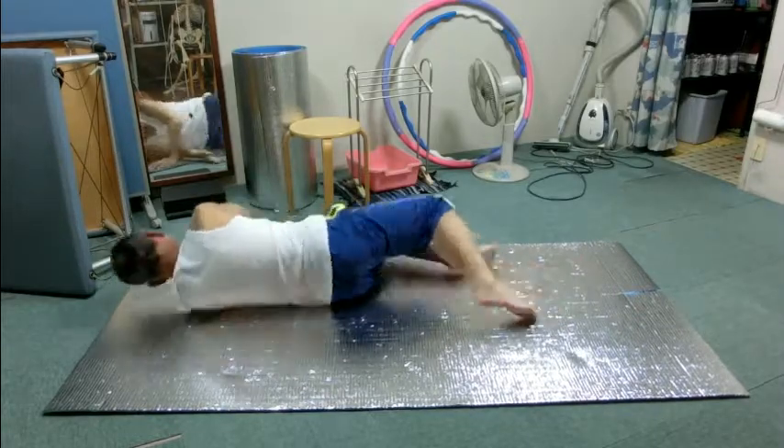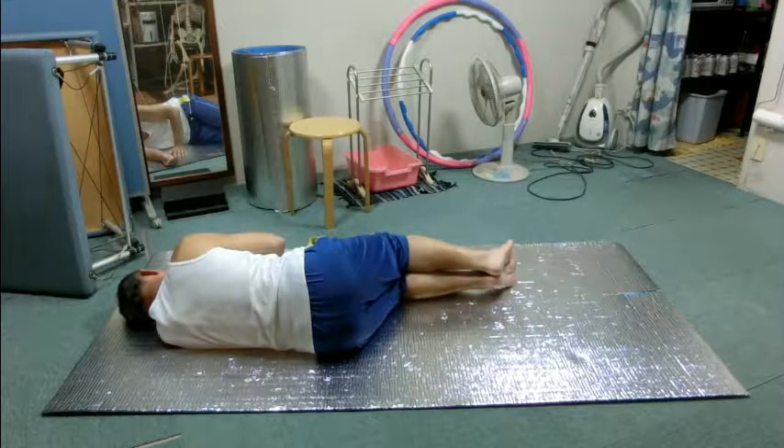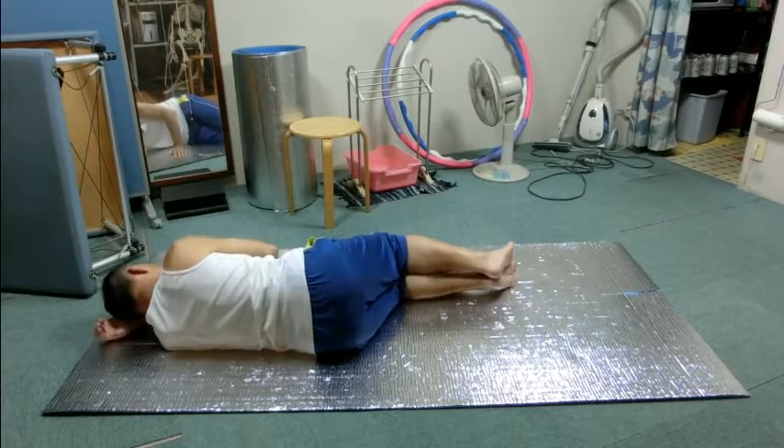Roll onto your left side. Lie on the left side with knees and hips bent at about 90 degrees. Use your left arm as a pillow and your right hand in front of you on the floor gently.